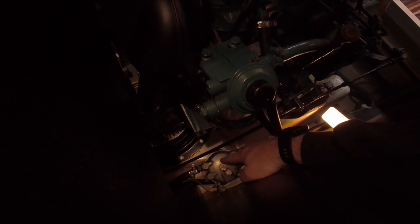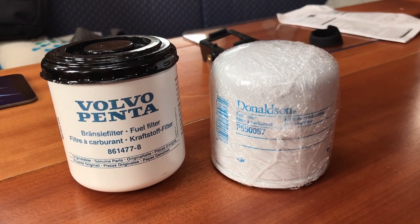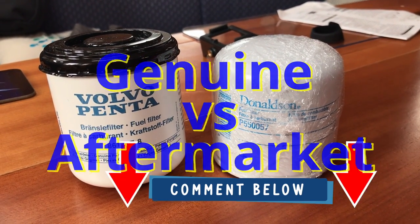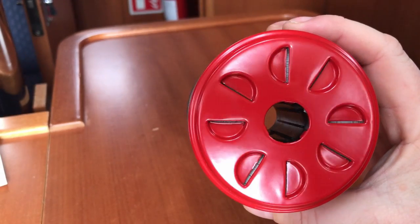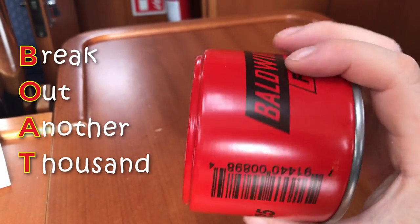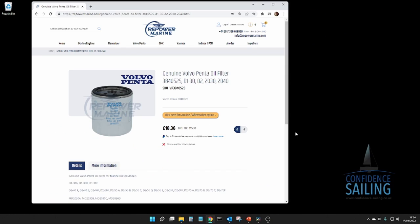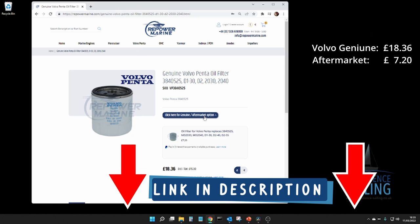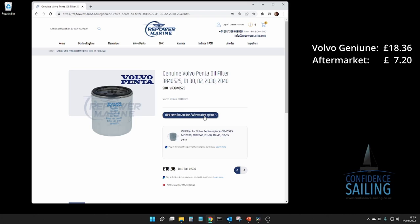You can see the top of the filter housing, and it's all a bit tight. There's always the argument about genuine parts versus aftermarket alternatives, and if it was a few pennies difference I probably wouldn't consider it. But in the marine market there does seem to be a significant premium placed on genuine parts. Providing your alternative is the correct replacement and from a good quality brand, you won't compromise the reliability of your engine. Some suppliers are now offering alternatives, and as you can see, the price difference is significant.